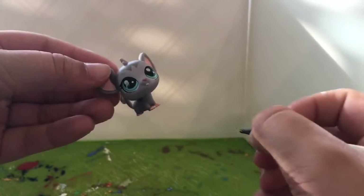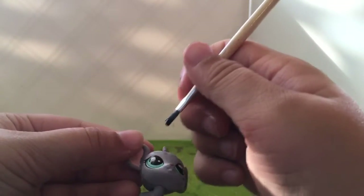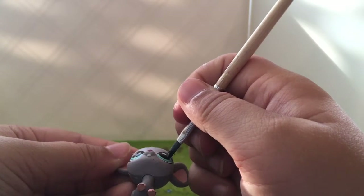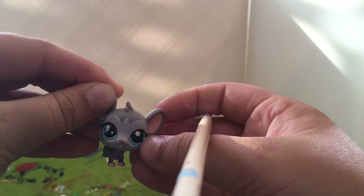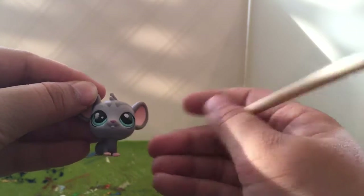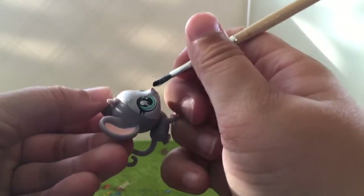I shouldn't put that on the tip of my brush. Okay guys, remember I'm so sorry if you can't see this. I'm just gonna cover all of this in black — oh dear. That looks pretty good. As you guys can probably tell already, I'm a pretty terrible painter.